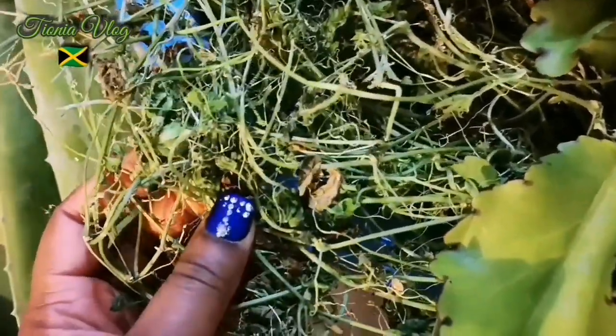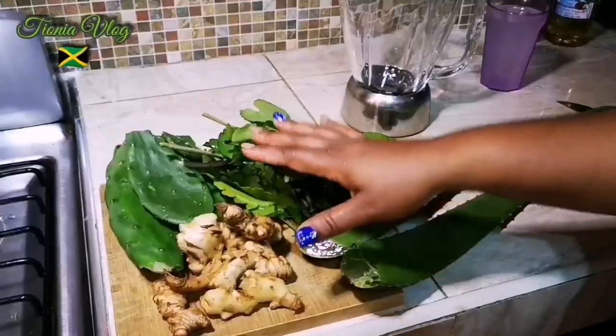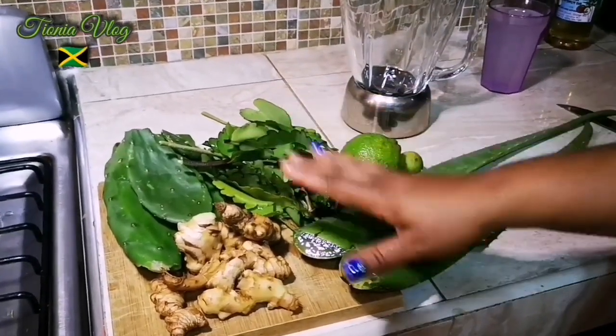I'm gonna do a separate video on this one. This one is Cersei leaf — it has another name as well. I'm gonna take some with me to Canada, and now guys I'm gonna cut up everything because I washed them really good.